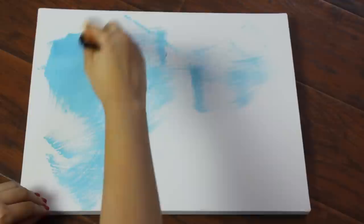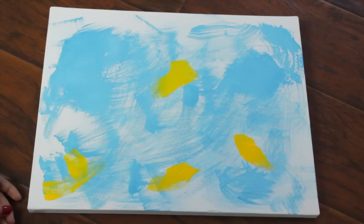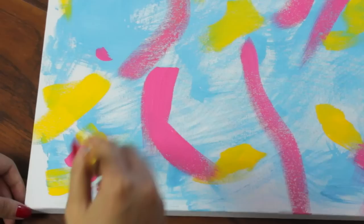The first thing I'm doing is taking a light blue color and just gently sponging it onto my canvas. I'm trying not to be too neat with this because most of it won't really be visible later on anyway. Then I'm taking a bright yellow and making some random brush strokes on top of that layer. Now I'm doing the same thing with my pink paint, and I know it looks pretty weird right now, but trust me it gets better.